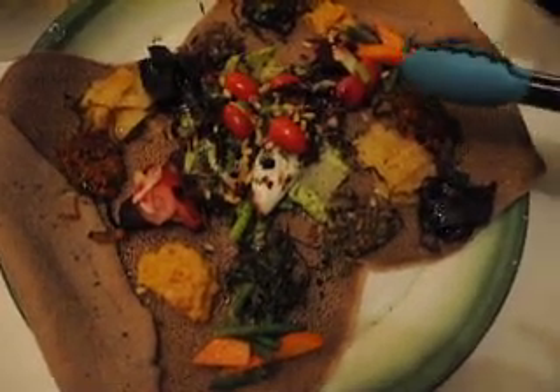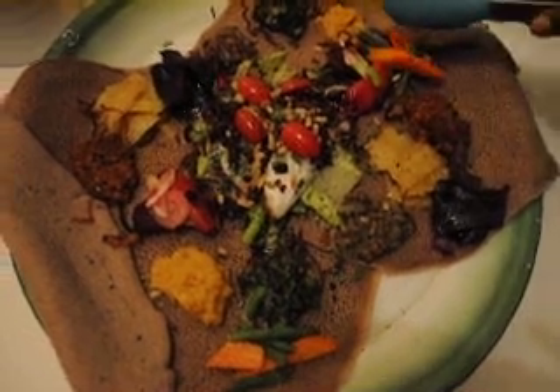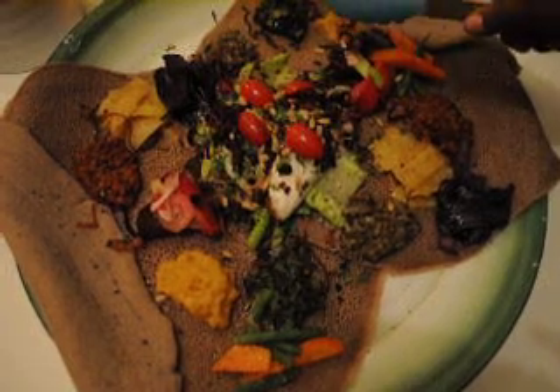It's beets and potatoes. It's yellow split. It's collard greens, yeah.